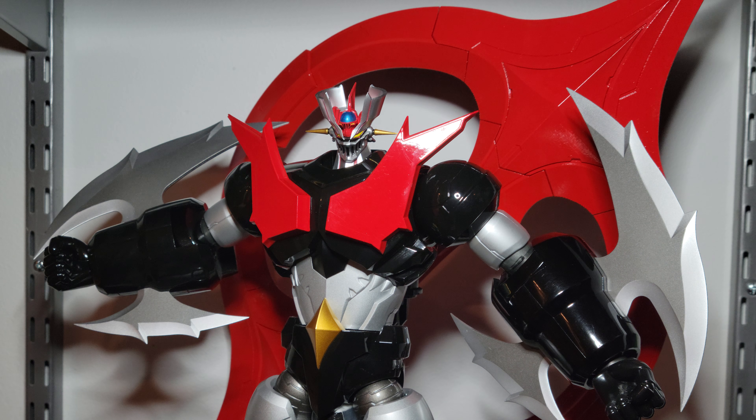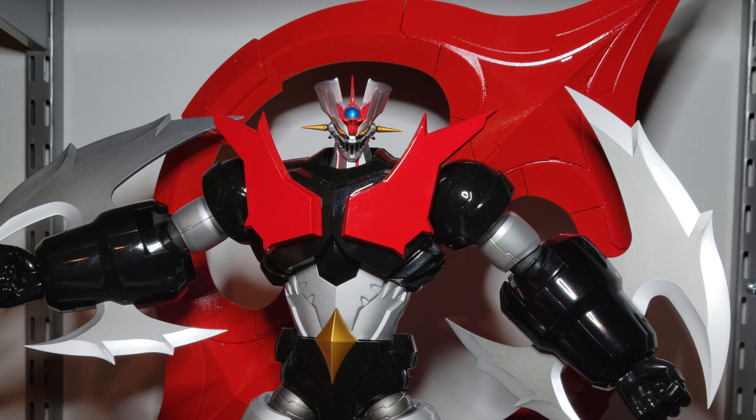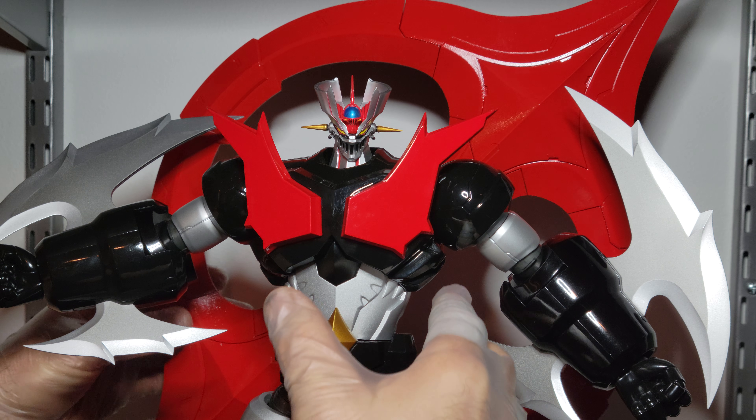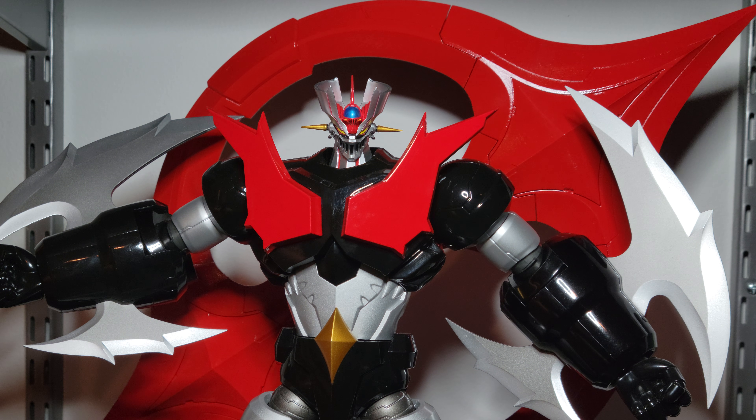Let me get the Super Robot Shagokan out of the way for now. Artstorm, they never made a Scrander for — they have a regular Mazinger Z, never made his Scrander. And they never made one for the Zero.